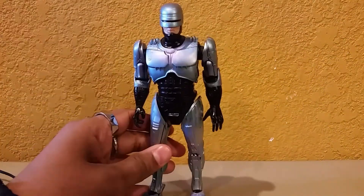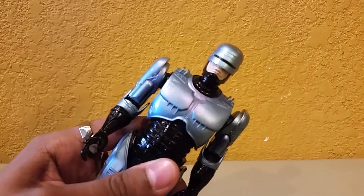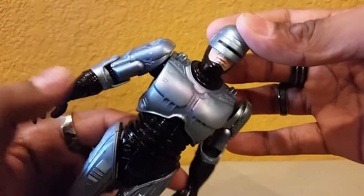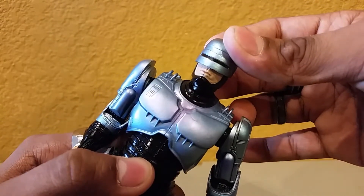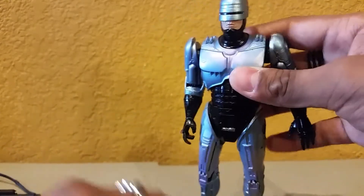In case you guys don't know, Robocop is played by a different actor in the third film — it's not Peter Weller. I can't remember his name off the top of my head. If you watch a clip on YouTube, he does kind of look like Peter Weller, and his voice sounds different as well.